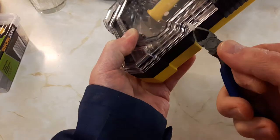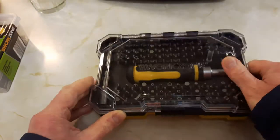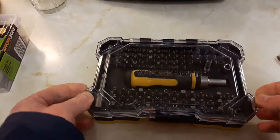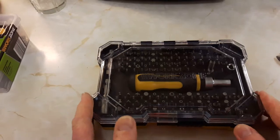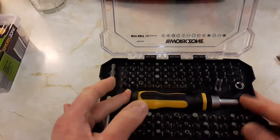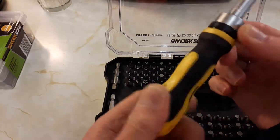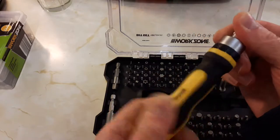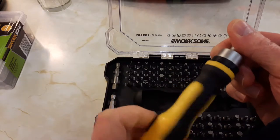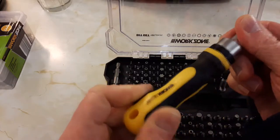Cut the little tie there. You've got a nice little case. Inside you've got an actual screwdriver bit which has got a ratchet - very handy. You can turn it to screw or unscrew whichever way you want to go.